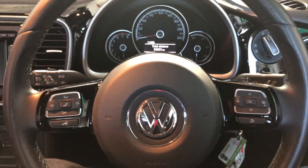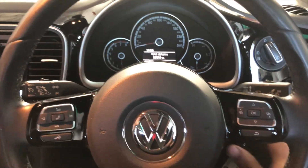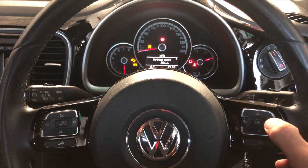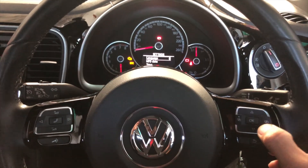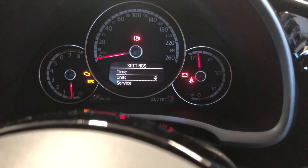This is how to reset the service reminder on a VW Beetle 2013. Turn the ignition — don't start the car. Hit right here, then go down until you see service.